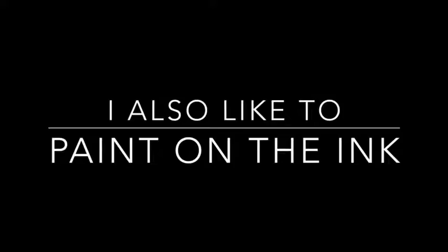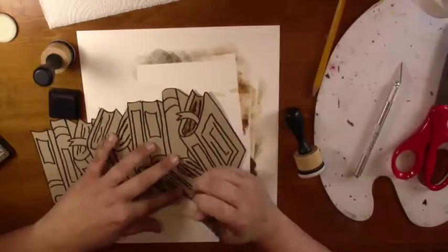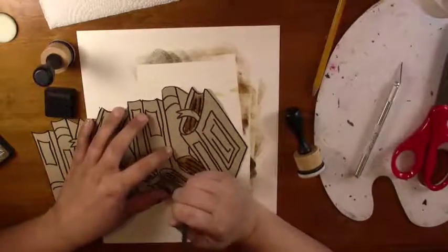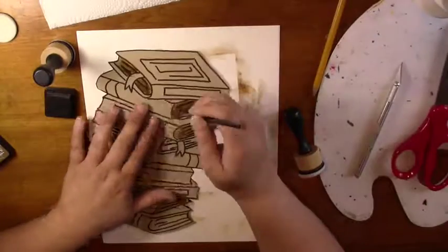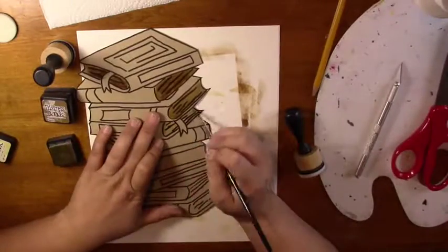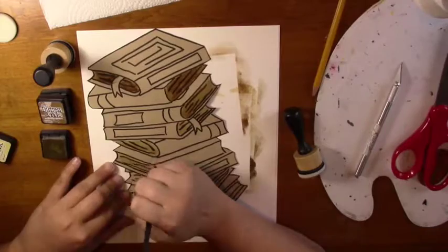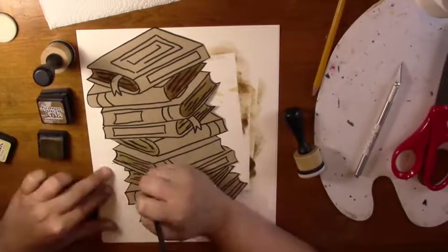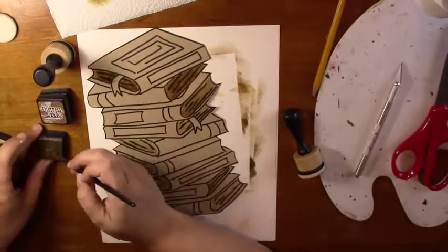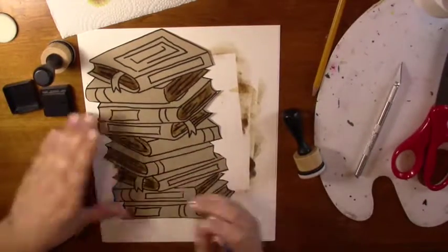I also like to paint on the ink. I just take a paint brush and add the ink to wherever I want. I blend these as well with the various colors to get different results. And there you go!